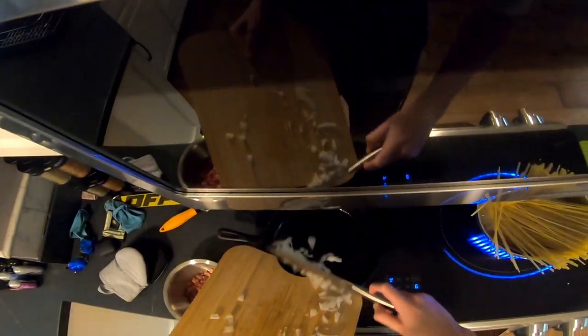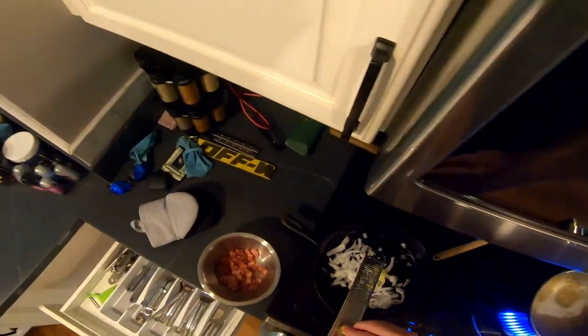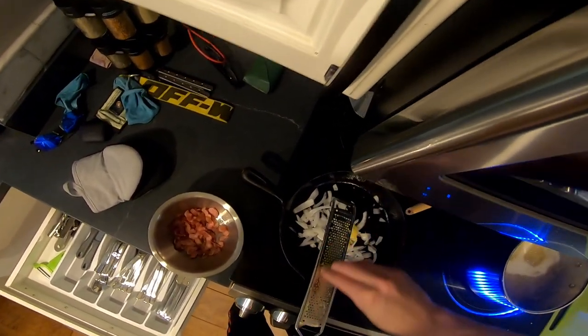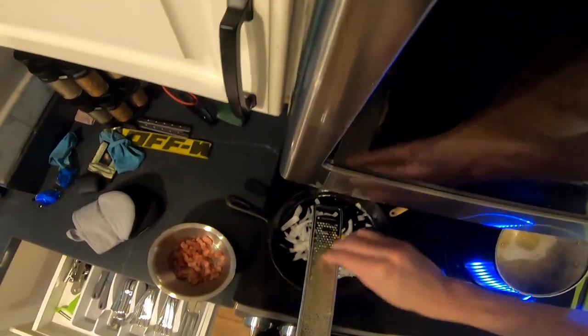Added the onions to the bacon grease skillet and let that simmer while I shredded and added garlic. I've never really cooked with whole garlic — my family has always just used the jarred garlic — but I really wanted to try something new. In the video I watched, shredded garlic is one of the freshest, strongest flavors, so I really wanted to try that. Unfortunately, while trying to get the shredded garlic, I did manage to grate myself.